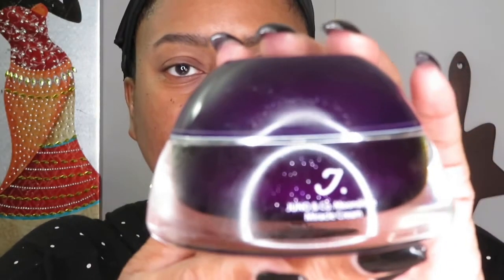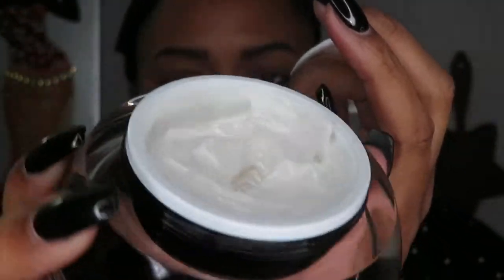If you'd like to see the look I created with the Pat McGrath palette, please continue to watch. First things first — I did prep my skin with skincare before the unboxing. Today I used the Juno and Company Moonshine Miracle Cream, which I just got in the mail last week. It's a two-in-one moisturizer primer.